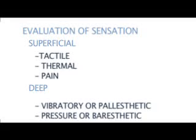Evaluation of sensation is divided into two categories: superficial — including tactile, thermal, and pain — and deep — including vibratory or palesthetic, and pressure or baristhetic.